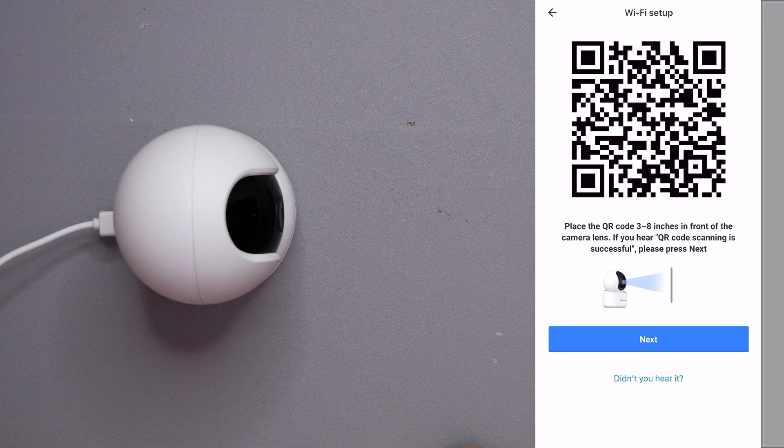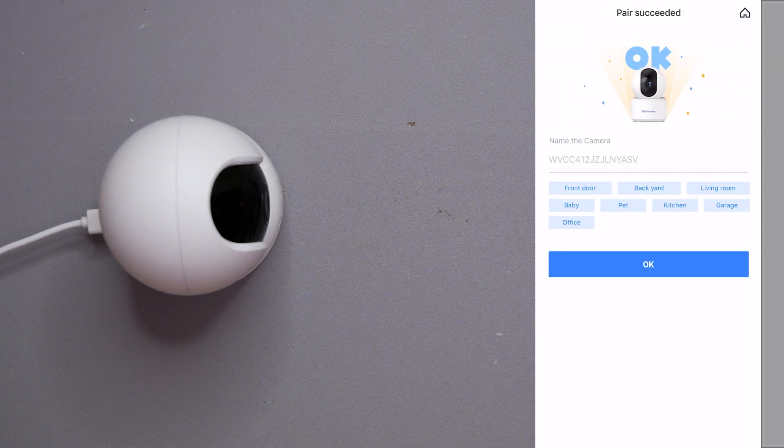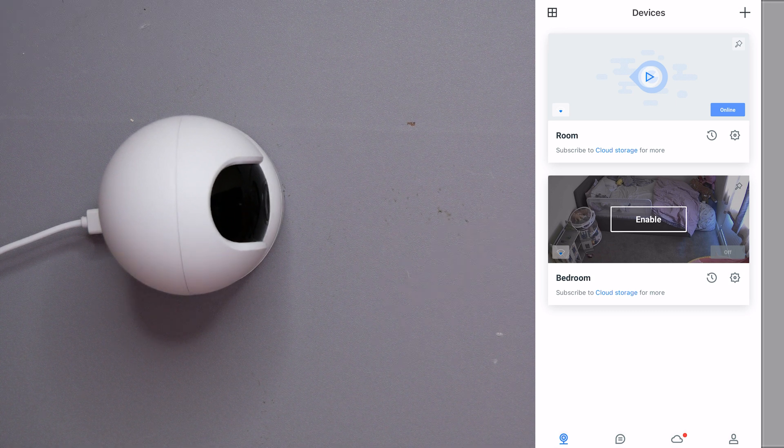It's now connected to the Wi-Fi. When you click Next, it starts a countdown — connecting to the network, registering on the cloud, and then initializing the device. It connected to the network and is now registering on the cloud. And there we go, it's all done. Now I need to name the camera — I'll just call it 'Room' — click OK. The bottom one that says 'bedroom' is for a different camera; we're concentrating on the top one that says 'Room.'